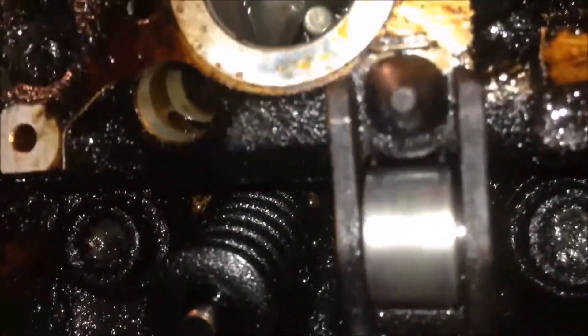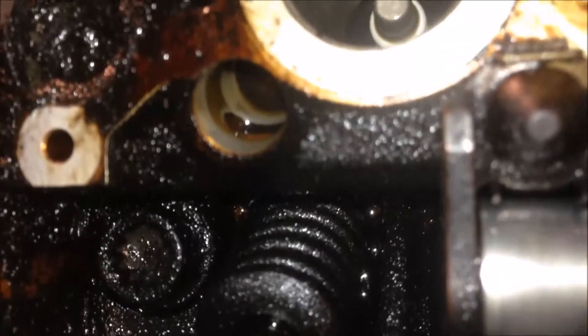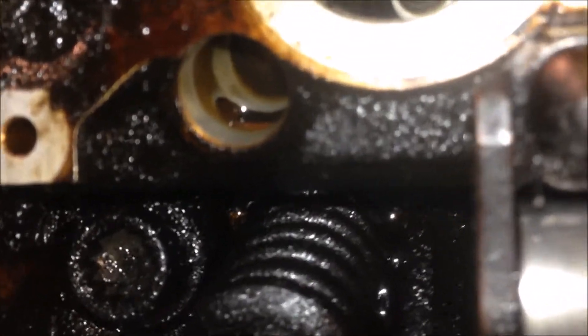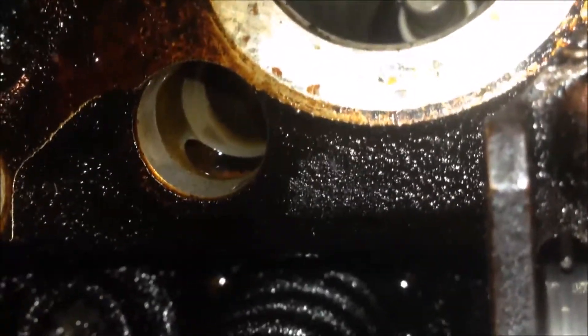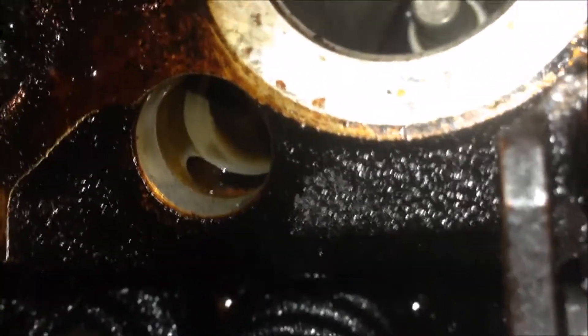For the tappet, the bore in the cylinder head — you can see there is a big hole in there. That's for the oil coming to this bore and to feed the tappets. So you have an oil hole there for the tappets.